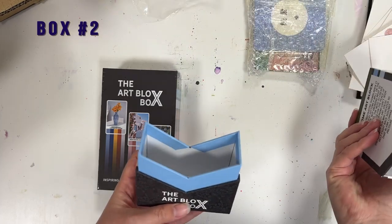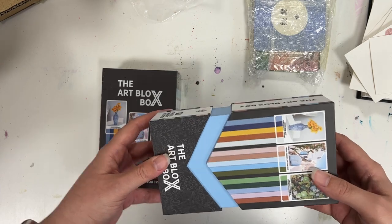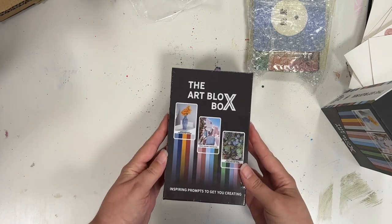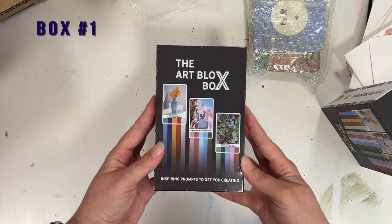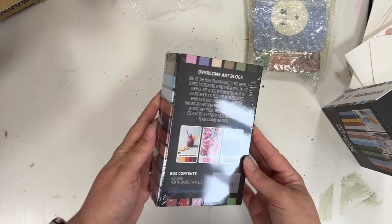This one right here is box option number two — the lift lid one. It was actually a recommendation by one of you who thought it'd be an interesting idea to see if you could just have the cards sitting on your desk. And then this one right here is the magnetic book box option.